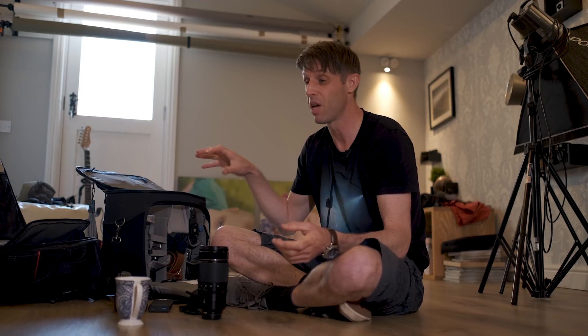Hi guys and welcome back to the studio. I haven't done a video in here for absolutely ages, but today I'm getting ready for some weddings I've got coming up at the end of the week, so I thought it'd be really good to go through some editing with you. Today I'm going to be talking about how I edit my Fuji RAW files in Lightroom.